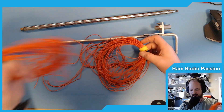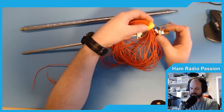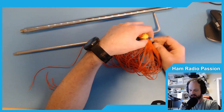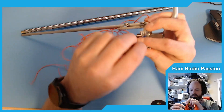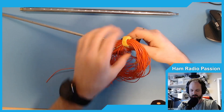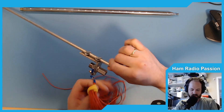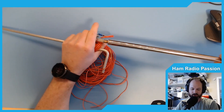I usually just leave the 20-meter radials attached, and also the antenna attached to the ground spike, and also the coax cable. So the complete kit I leave like this when I carry it out to the park.